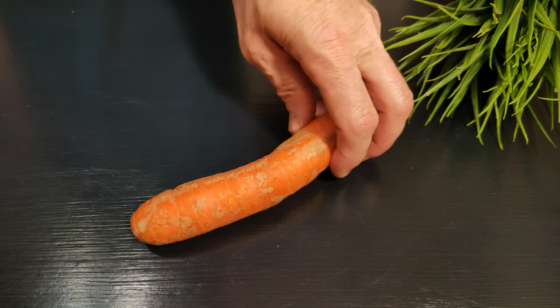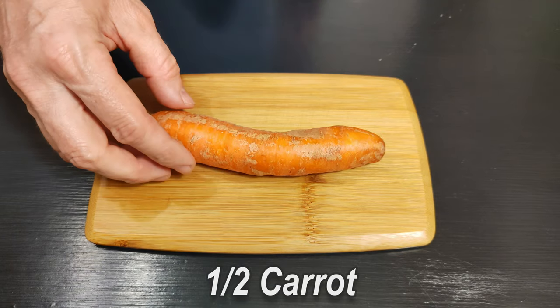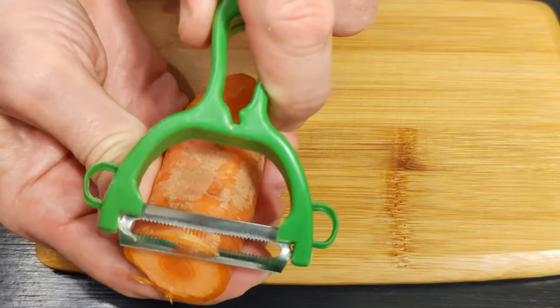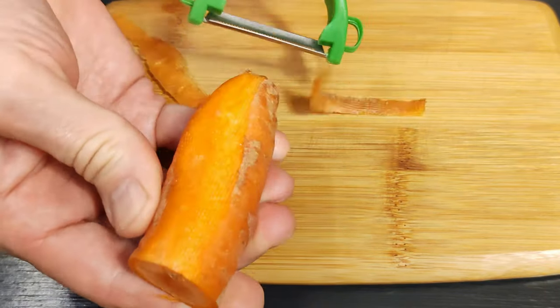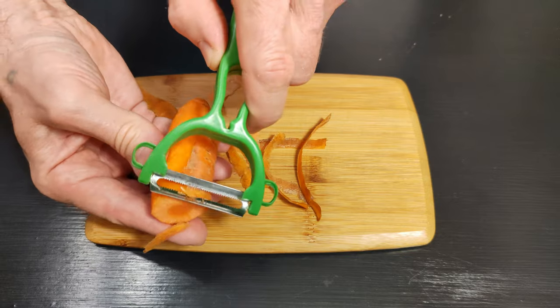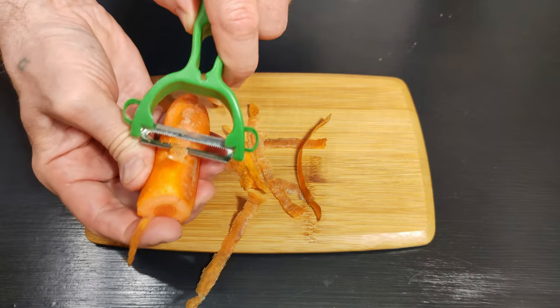Once we have some frozen rice, we are going to need to cut it, but we will wait. Do the rice over 8 minutes.